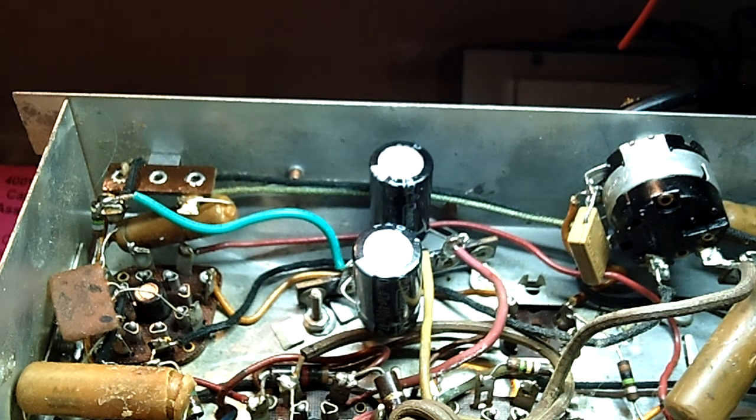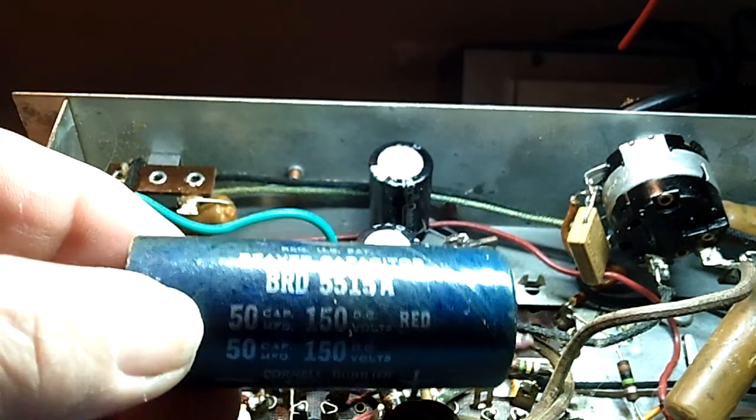I'm using a Kodak PlayTouch on this chassis now, this Admiral Radio, and as I said yesterday...